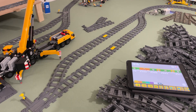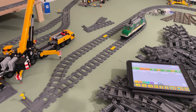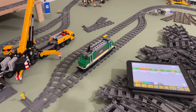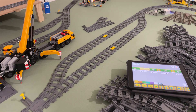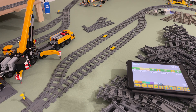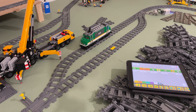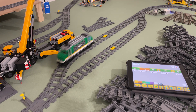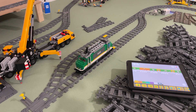This technique also works with the older Power Functions system, although you cannot control those with the iPad. But you can motorize switches with Power Functions and control them from a distance using the infrared remote, so that should work fine with the same technique. I hope you find this video helpful — let me know what you're planning to do with this, or if you have anything running like this, or if you want to see something I haven't shown yet. Leave your questions or remarks in the comments below.